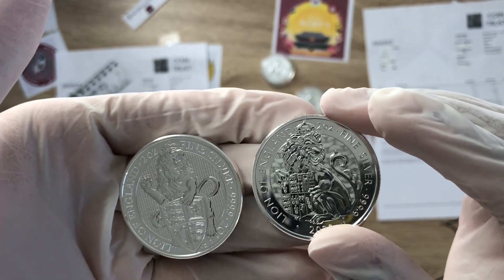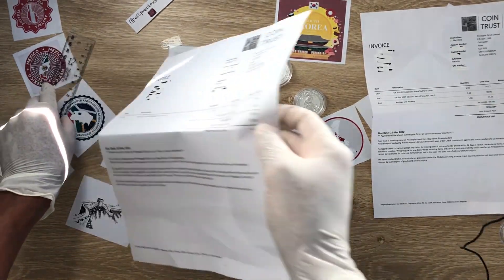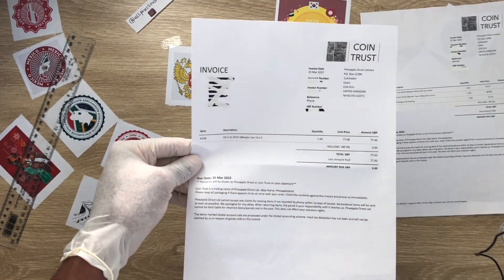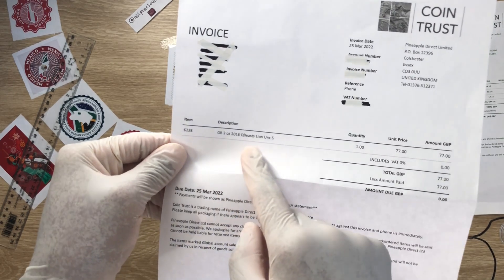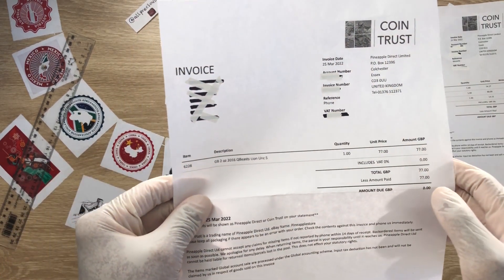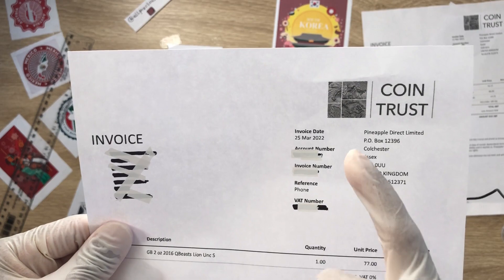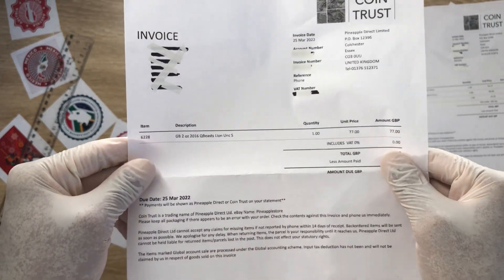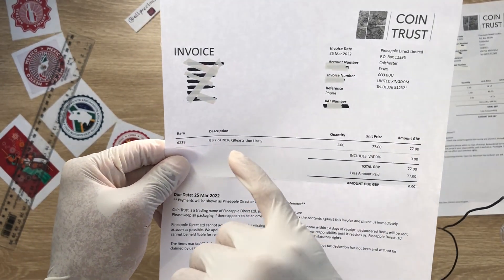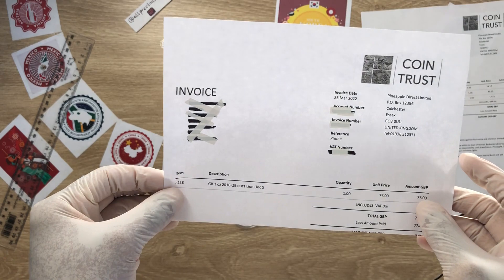Before I wrap up — just for transparency — this is the Queen's Beast 2016 Lion of England. The price I paid was £77, though if you buy it from the Royal Mint it would cost around £55. I got it from Tony at the Coin Trust, who really helped me out. I was really searching for this coin for this video and I almost got into a scam with someone on Instagram.